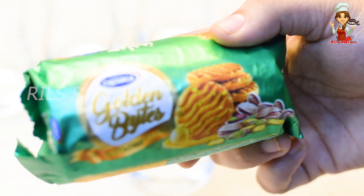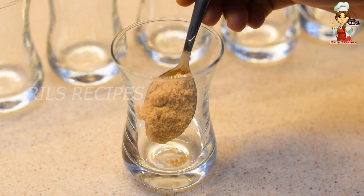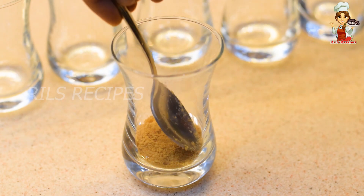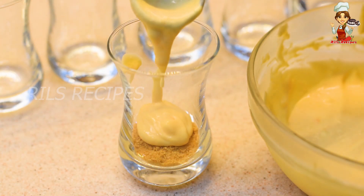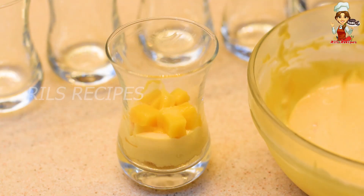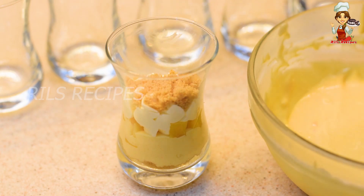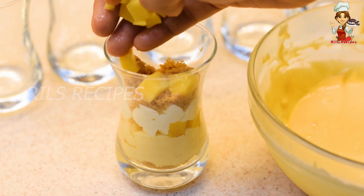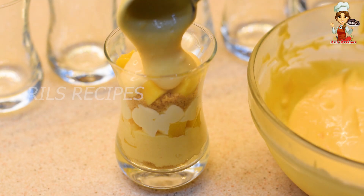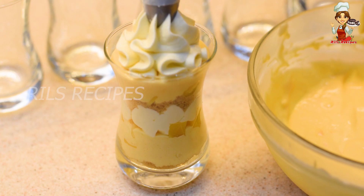Cut a mango. Add a little biscuit in the glass, then add a spoon of mango cream. Add a piece of mango, then add a layer of piping cream. Add a little biscuit, another piece of mango, and a little more cream.